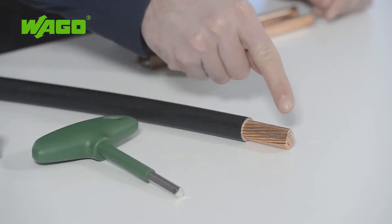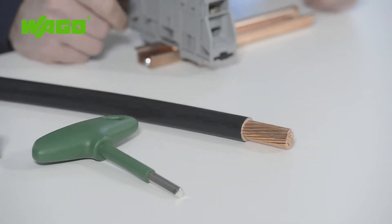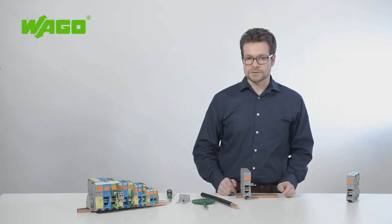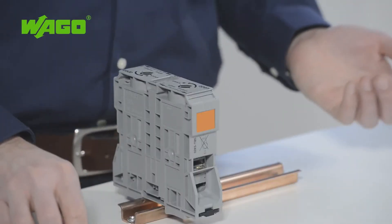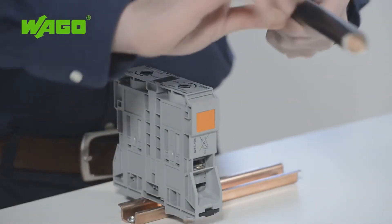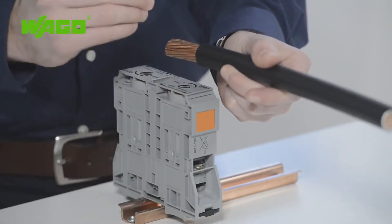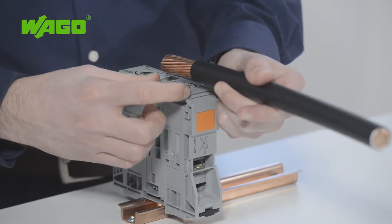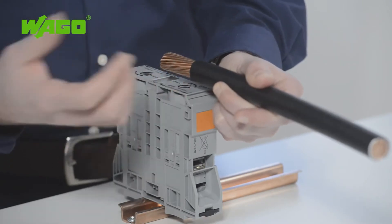The conductor does not require any special preparation before connection. Ring cable lugs do not need to be first pressed onto the conductor, and ferrules are not required. To prepare the conductor, simply position it correctly, cut it to the proper length, and strip it to a length of 45 to 47 mm. The strip length is printed on the terminal block.